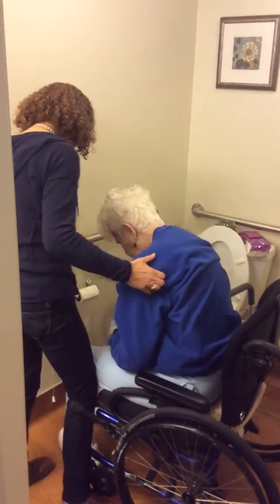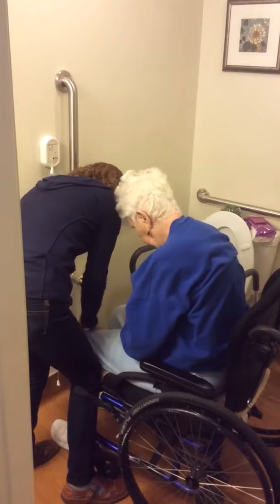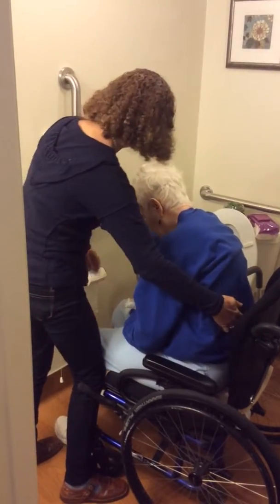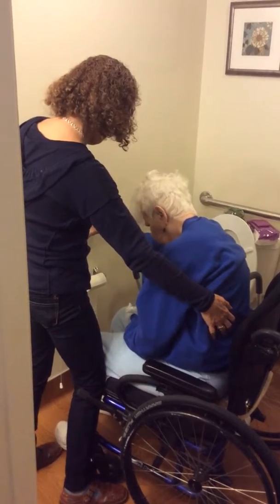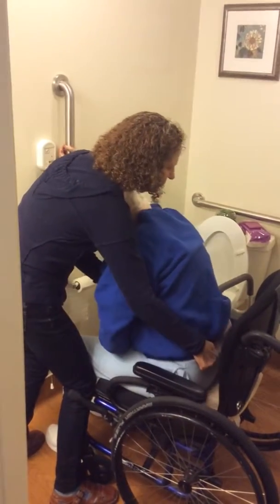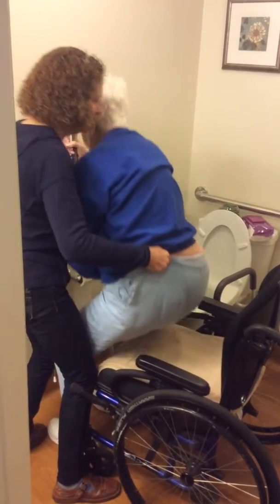Have you checked your feet? Are they in a good position? Once that left foot is kind of flat on the floor, and if you reach up, you can probably come up a little bit easier, leaning forward and standing up.